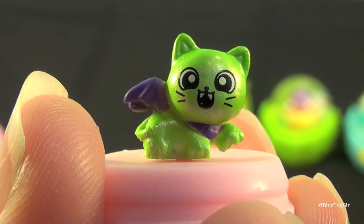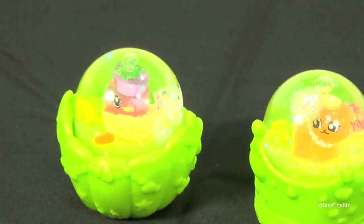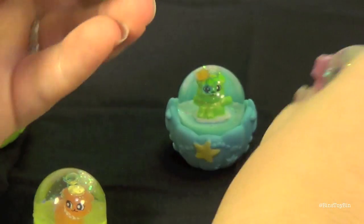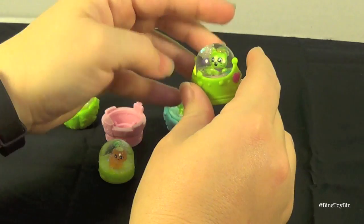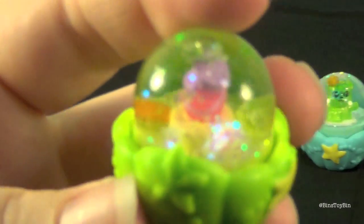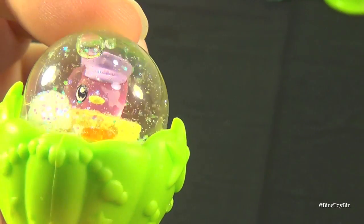It's a vampire cat, and it's the Bin's Toy Bin colors — it's perfect for Halloween too, this is awesome. These are so cool. The glitter hasn't quite dissolved yet, but here's a closer look at them all. I think the one on the end, the vampire cat, is both of our favorites. I think we should do a little switcheroo. So is this now the official Bin's Toy Bin glitzy globe? This one is slowly dissolving — check it out. You can get an idea of what it's going to look like when it's all dissolved.